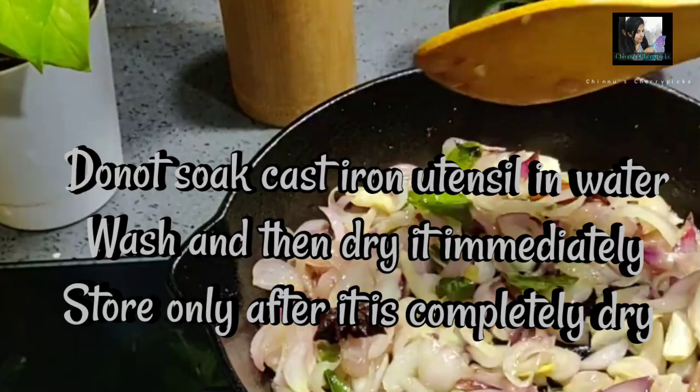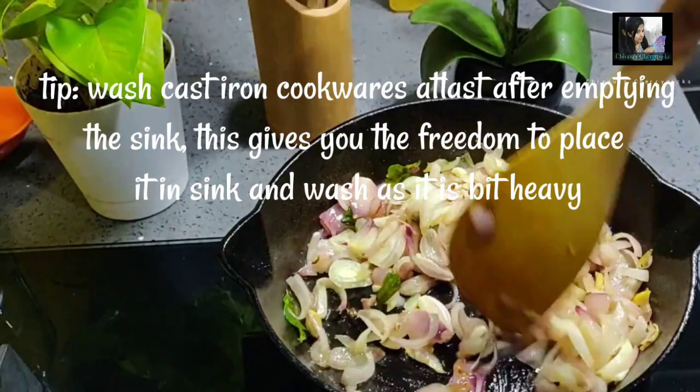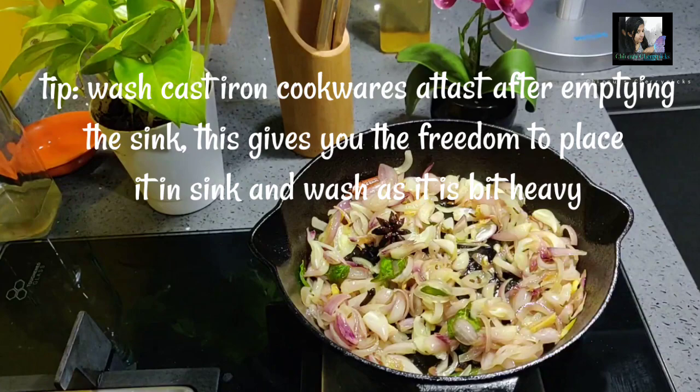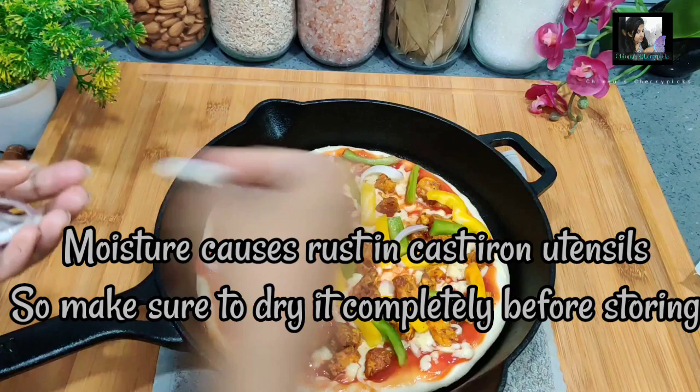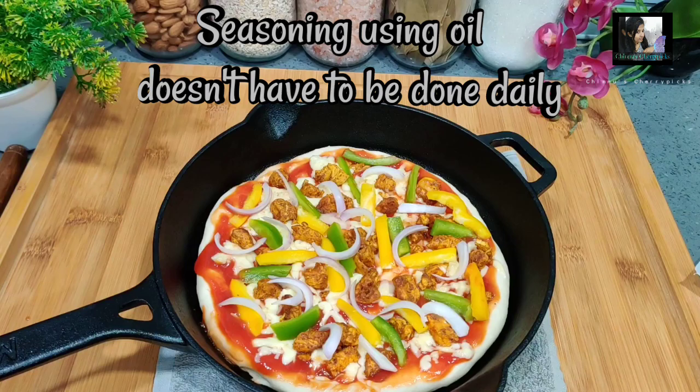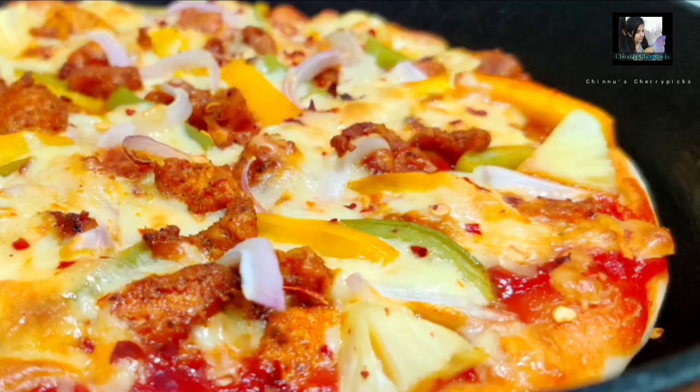You should not leave the cast iron soaking in the sink. You can use a scraper or scrub to clean it. We don't need to do a full seasoning every time. If you don't put any salt on the pot, then do add some salt. As I mentioned, this is something we should do.